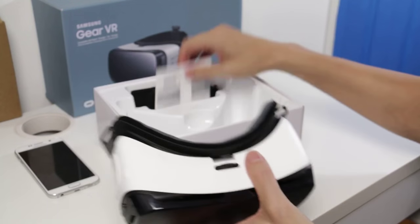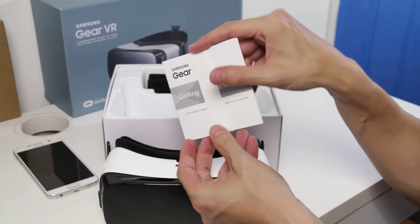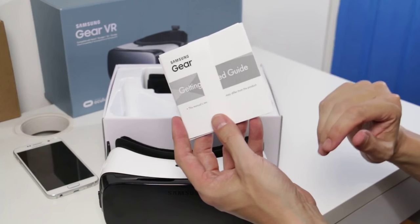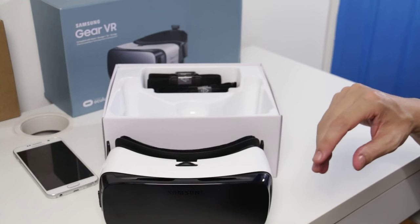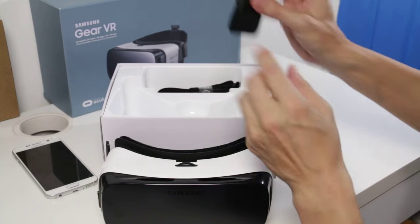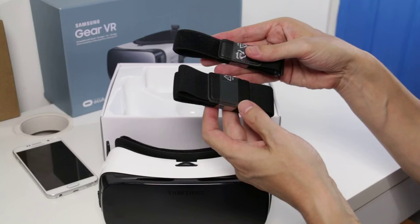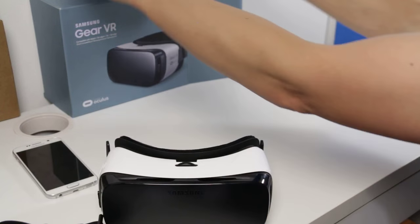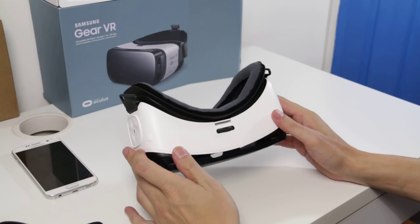Let's see how we put this all together. We've got some literature — a lot of this is about the fact that children under 13 shouldn't be using it, along with other occupational health and safety details. We've also got two straps, which are quite different to the straps from the original Gear VR. We'll show that in another video and do a big comparison, including the weight.